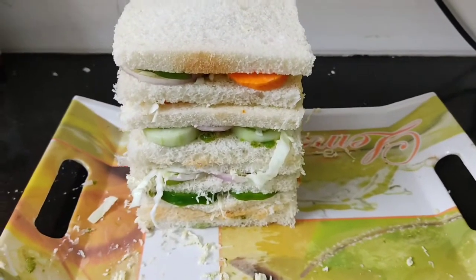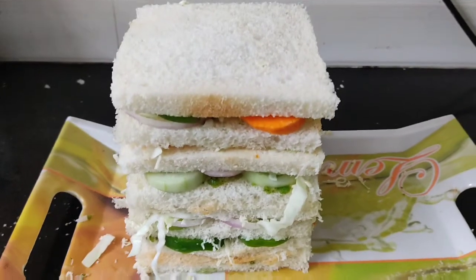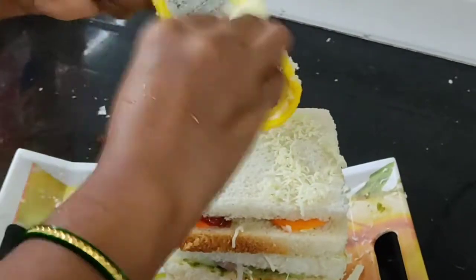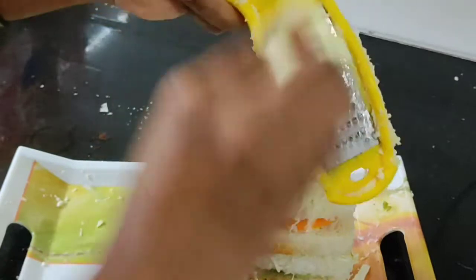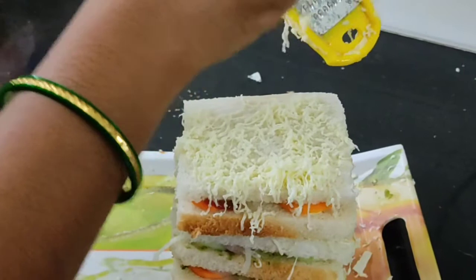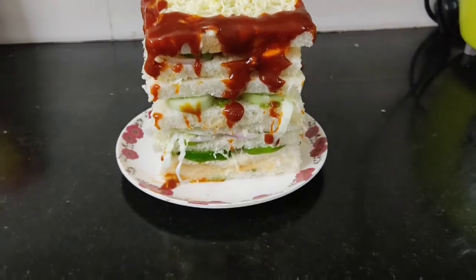After repeating the process for 10 layers, my Bahubali sandwich with 10 layers is ready. Here on the top layer I am going to add some cheese and sauce. Now my Bahubali sandwich street style is ready to taste.